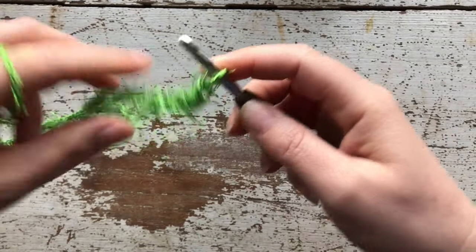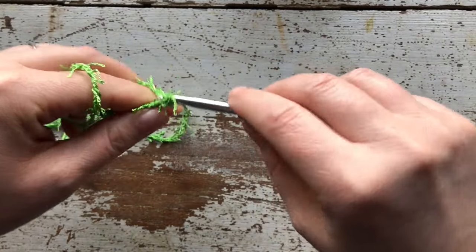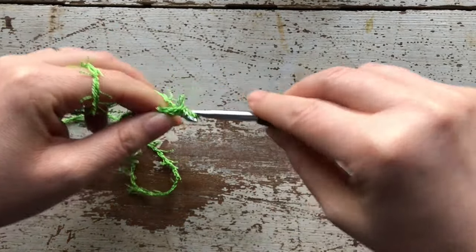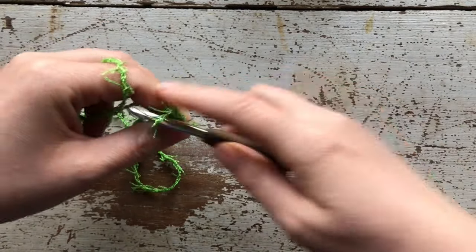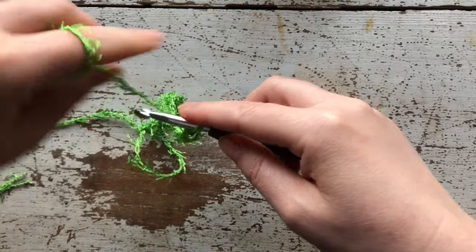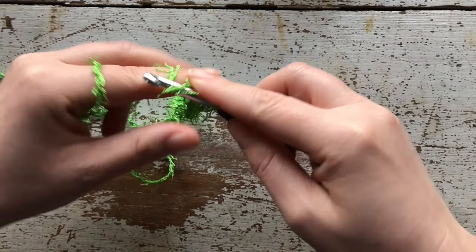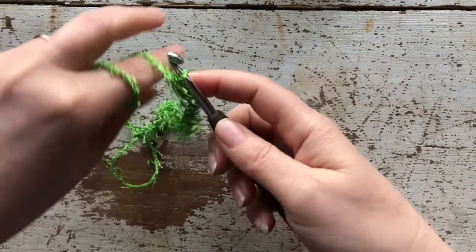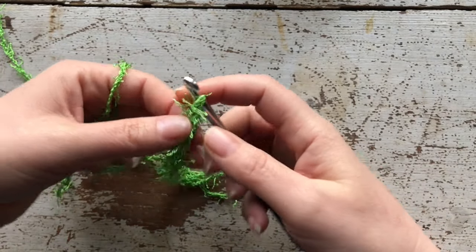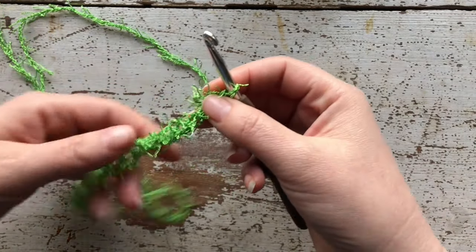So continuing to count: 8, 9, 10, 11, 12, 13, 14, 15, and 16. Then what you want to do is single crochet in the second chain from the hook.